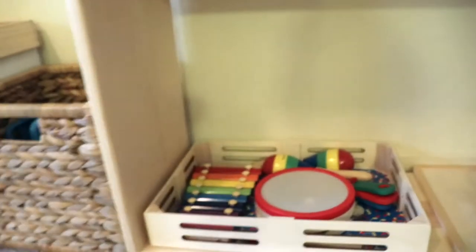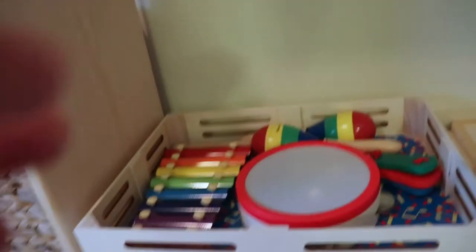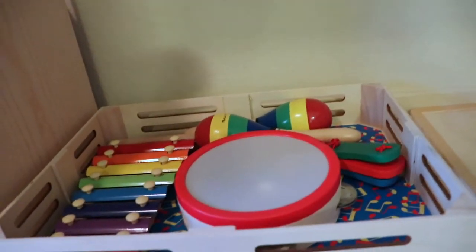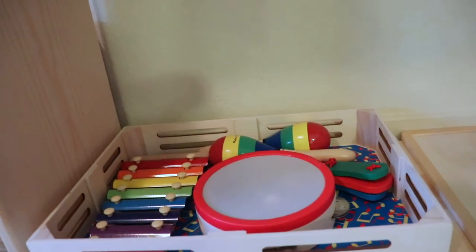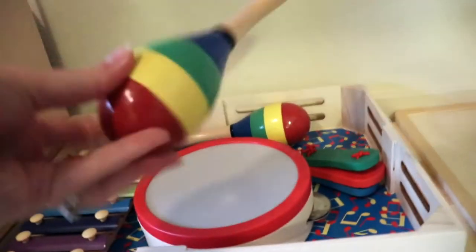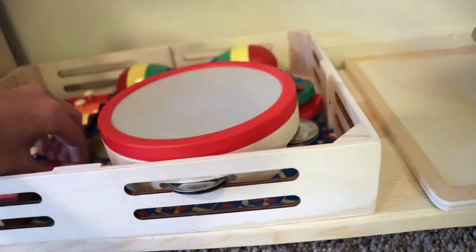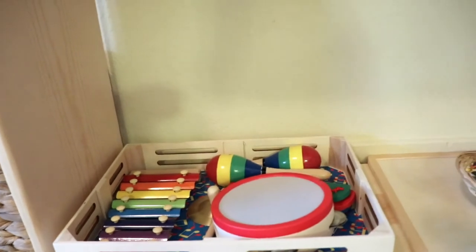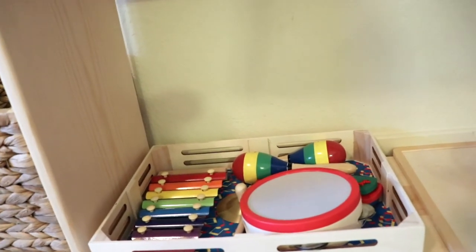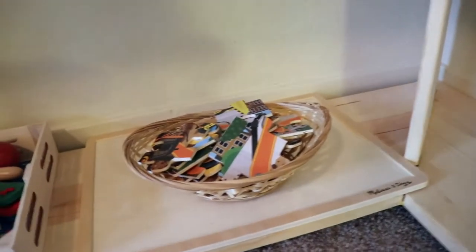Then we have another tray down here — this is the music tray. I always have some form of musical instruments out for the kids, rotating what I put out. Right now we have some maracas, a little tambourine, some cylinders, and a xylophone so they can play with those, get some movement, and have fun.